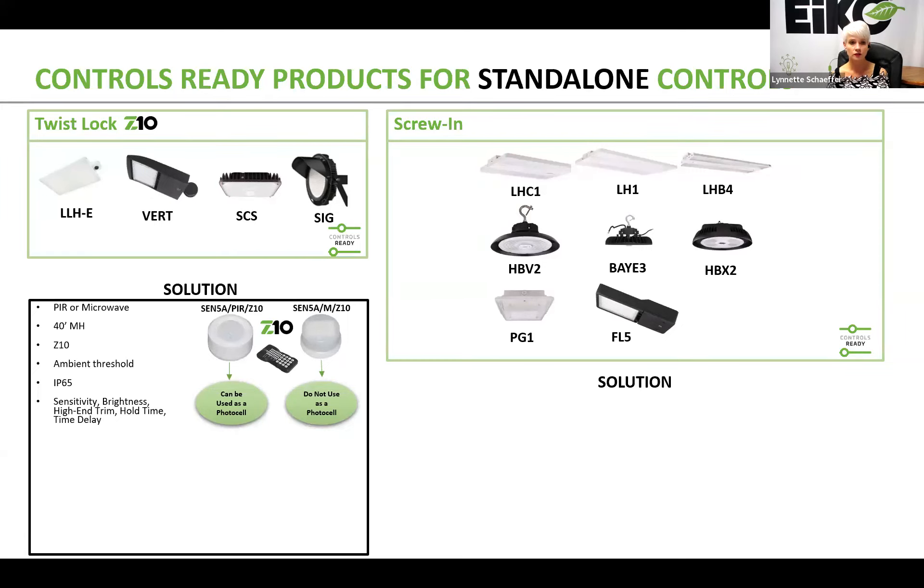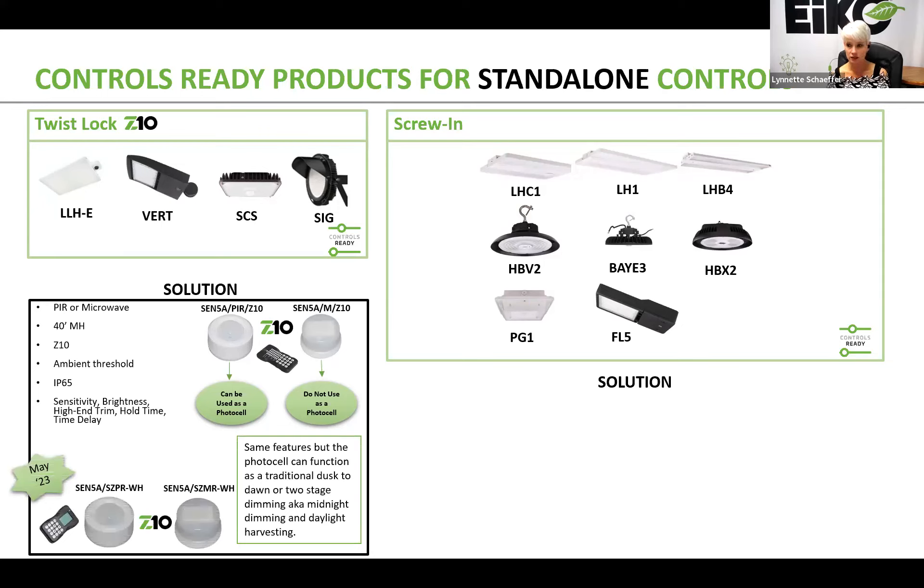You'll see the two previous models of standalone sensors listed here: the SCN5A slash PIR slash Z10 and the SCN5A slash M slash Z10 — both legacy standalone controls, offered in PIR and microwave, with a 40-foot mounting height, ideally used between 8 and 30 feet. Those featured ambient threshold, IP65 rating, and the ability to set sensitivity, brightness, high-end trim, hold time, and time delay. The two new products replacing these feature the photo cell that can function as traditional dusk-to-dawn, two-stage dimming — aka midnight dimming — and daylight harvesting. That is the biggest improvement.